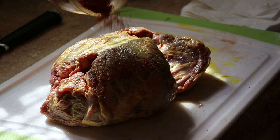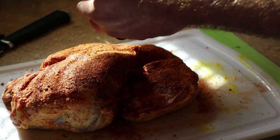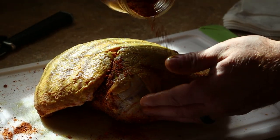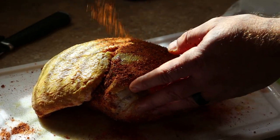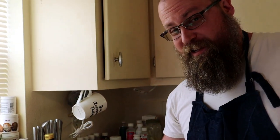This is our Zoomies rub — we'll put a link in the description on how to make it. If you haven't made this yet, what are you doing? We're making some barbecue lamb. You excited? I'm pretty sure you only know the word barbecue and you just know it's gonna be good.